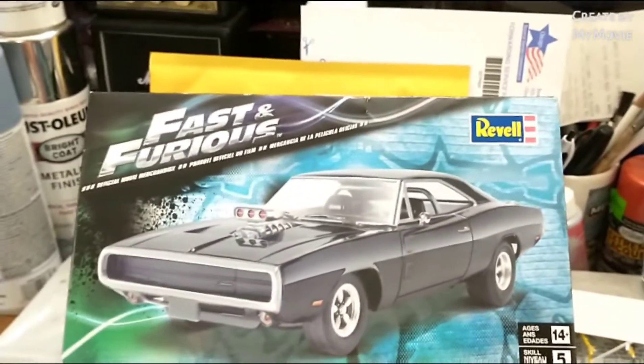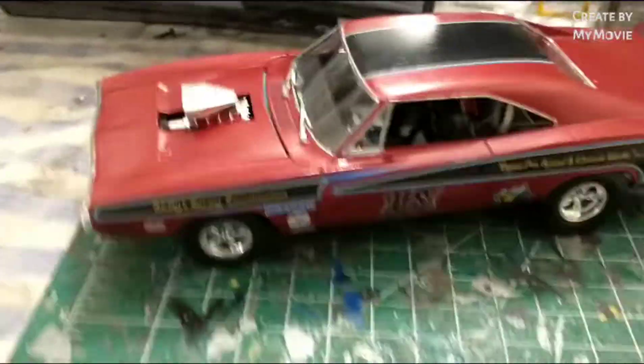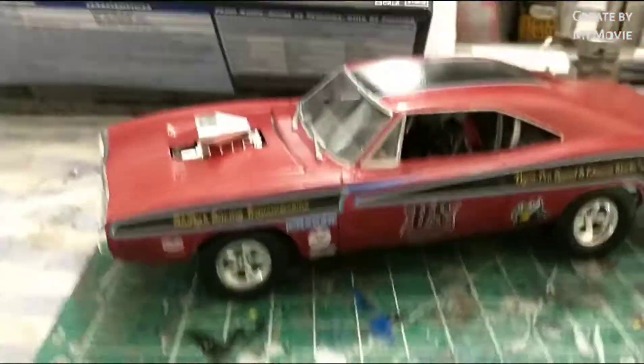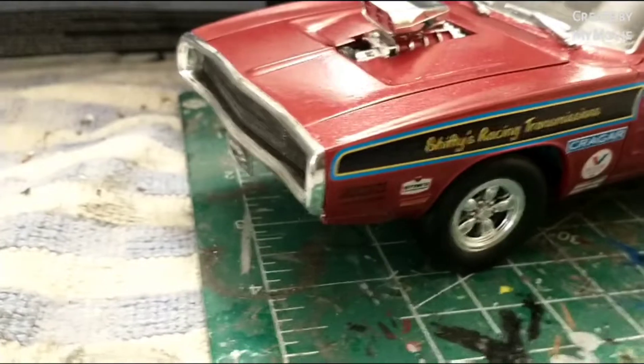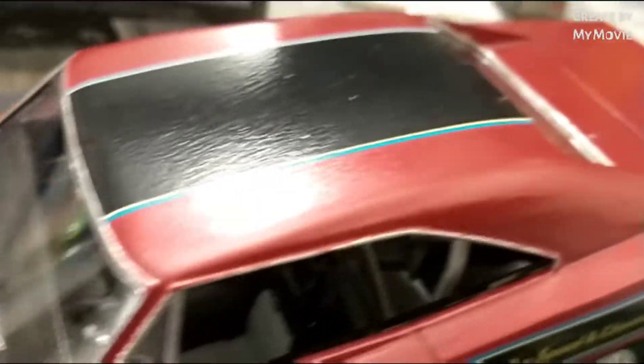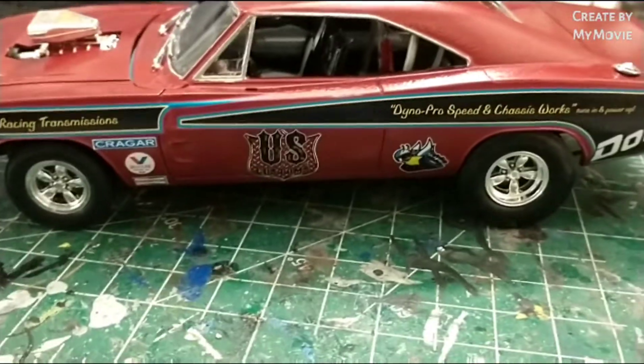Let me move the car here so we can see it — let's get lower down on this dirty workbench. The paint is not that great. As you can see, it's bubbly, it's cracking, it's got that orange peel. That's why I put the decals over it.